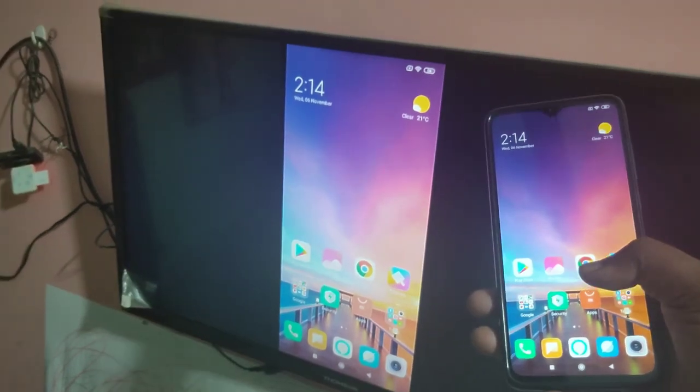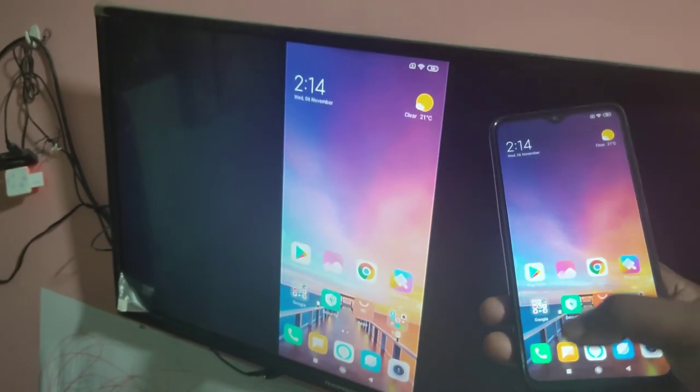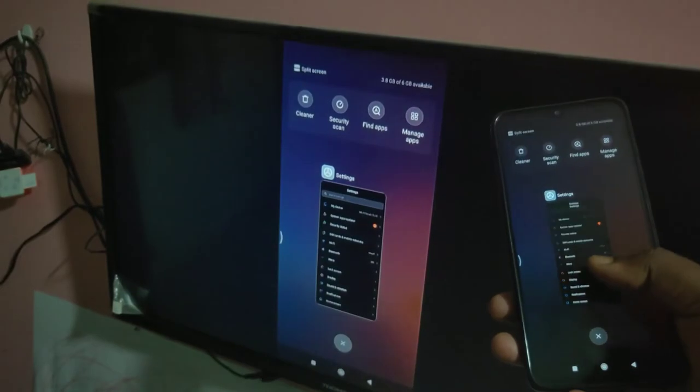Hi friends, this video shows how to do screen mirroring in Redmi 8 Air.